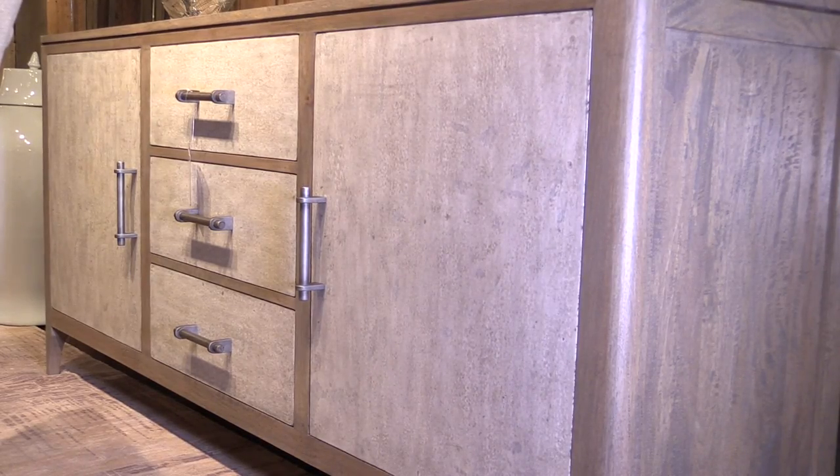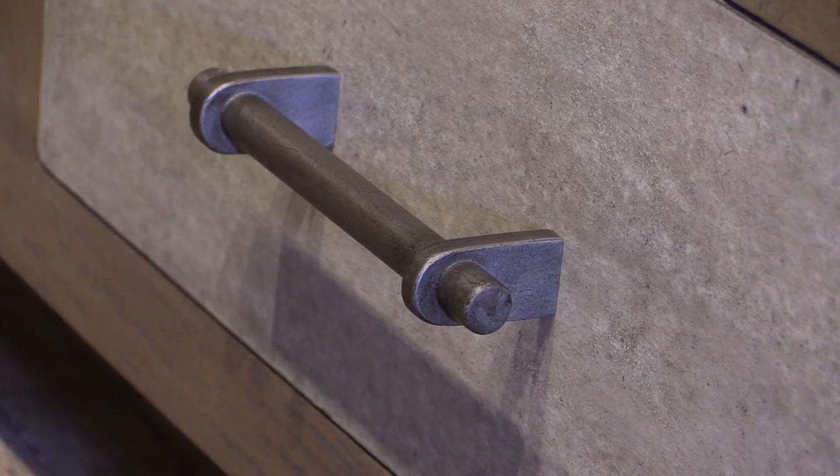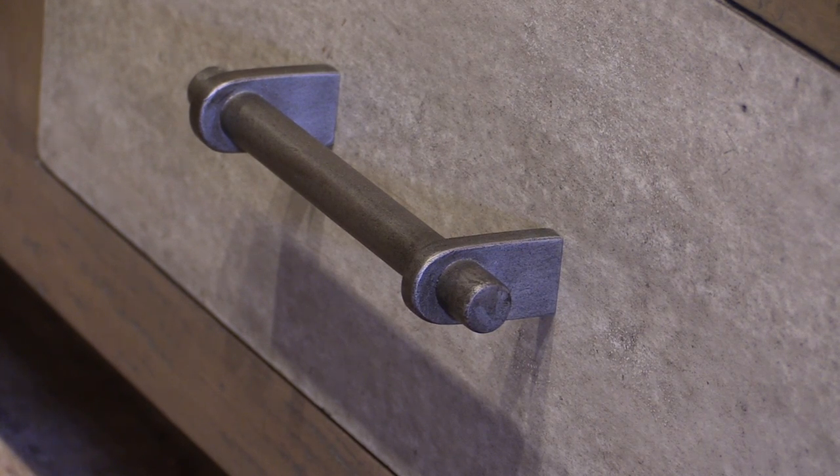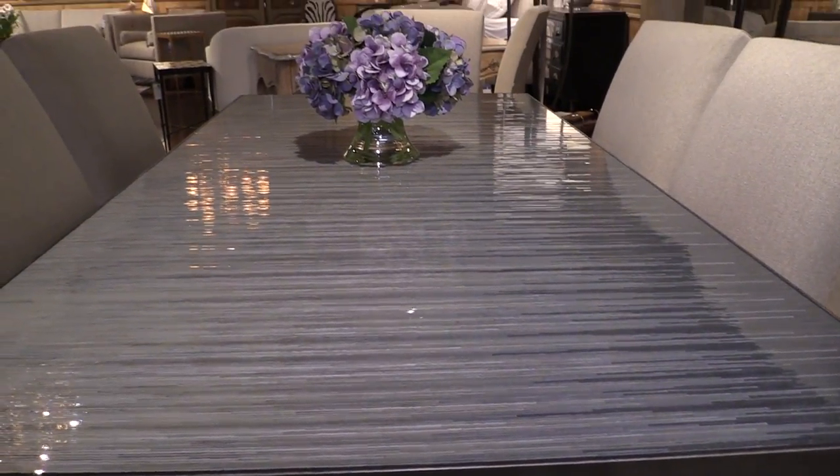The Mateo is done in sage wood, which is a new finish for us this market, combined with our cement slab. I love the contrast between the glass, the cement slab, the wood, and the metal. It's really a story about mixing materials together to get this wonderful sophisticated, relaxed, elegant look.